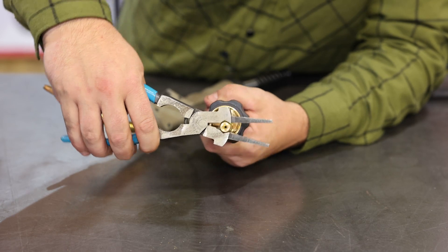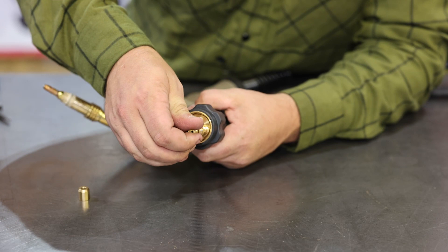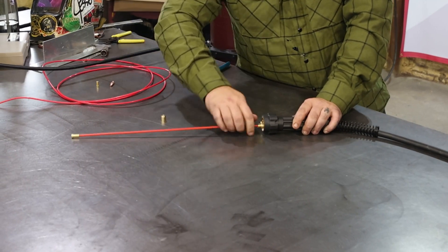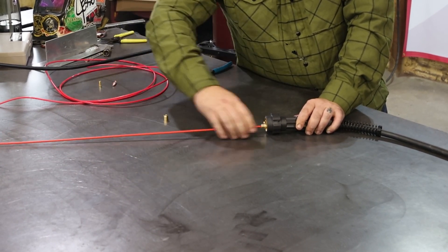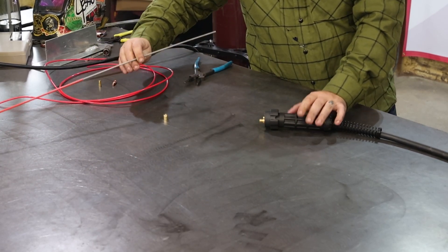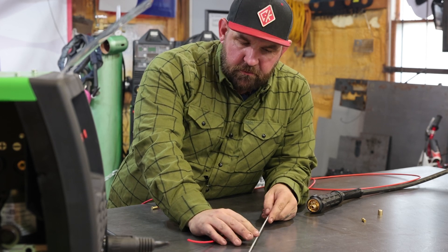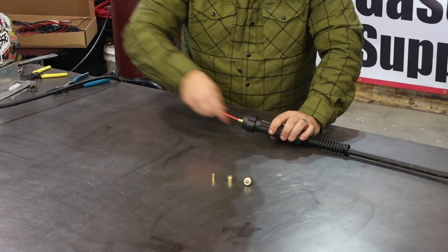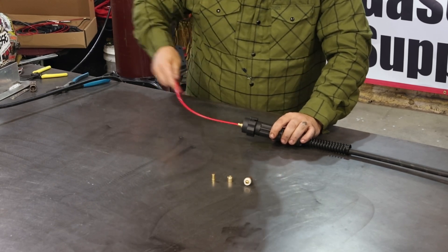First, back off the retaining nut for the liner. You can see there's a little ferrule underneath — give that a tug and just keep pulling. That's your standard MIG liner. Now let's compare it to the new Teflon liner. You can see the standard liner is kind of like a coiled spring, and that's where the aluminum wire can really catch up on it and cause bird's nesting issues. With the Teflon liner, it's a nice smooth bore all the way through, which will really help our wire feed issues.